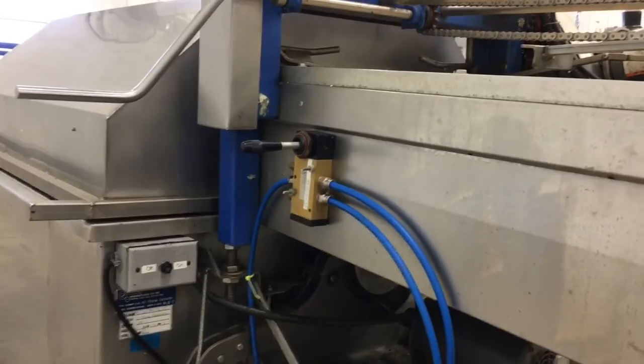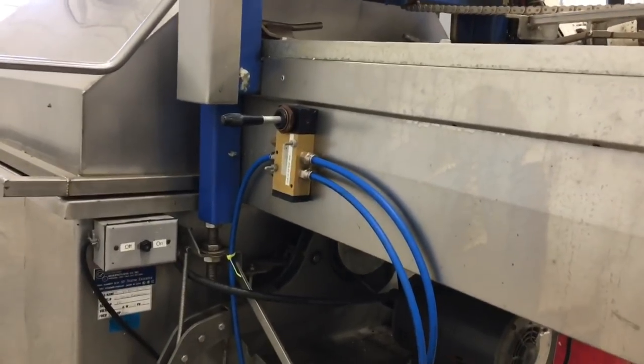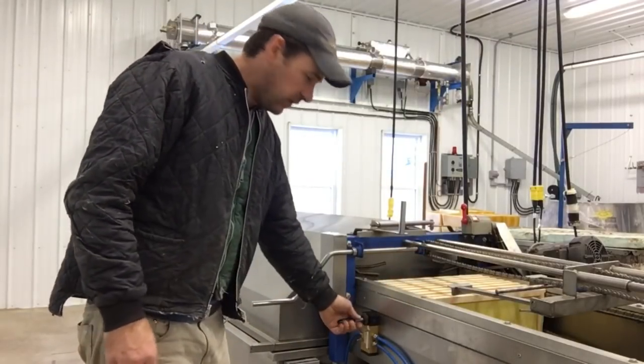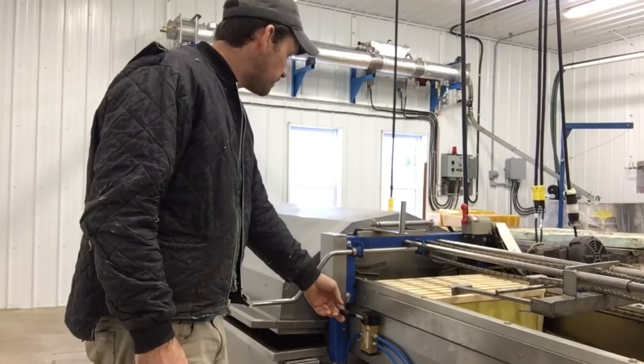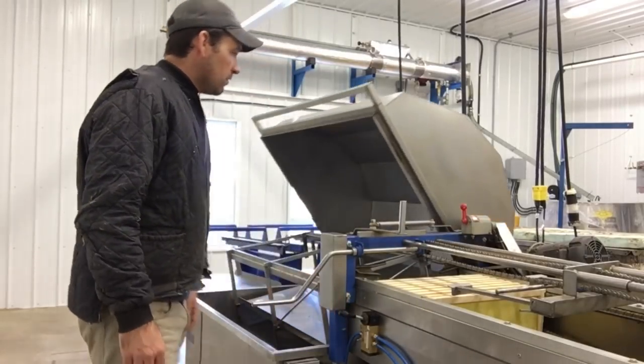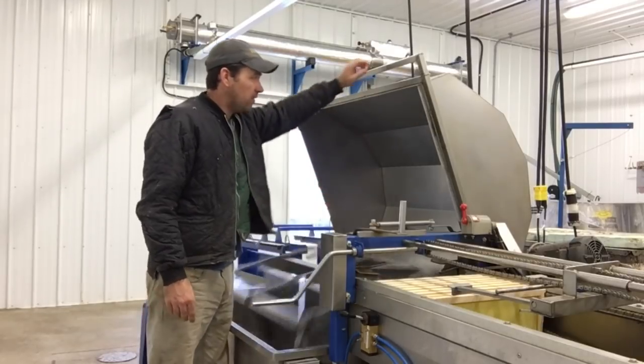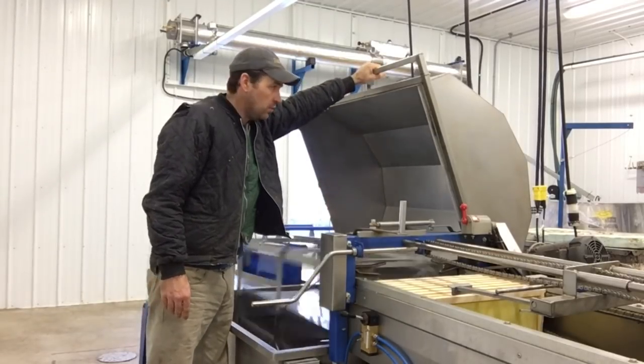I plumbed it in with a simple up/down switch, so everything is connected by air. I just plumbed it in — it simply goes up and down, raising the hood up. Now when my guys start up the reel, they don't have to reach over the reel to close this hood.